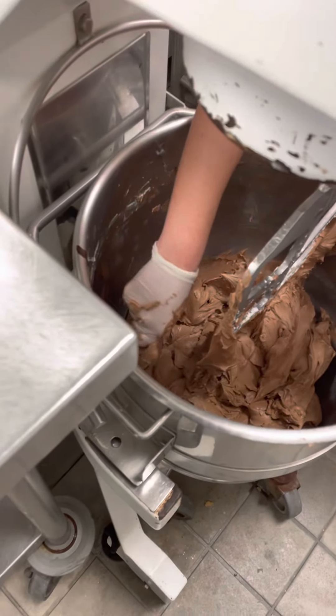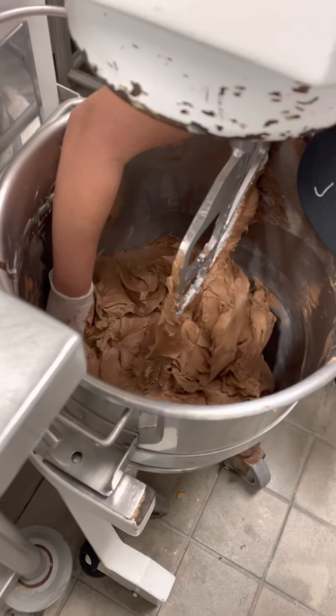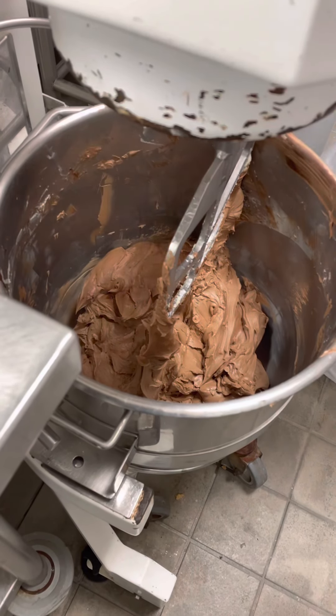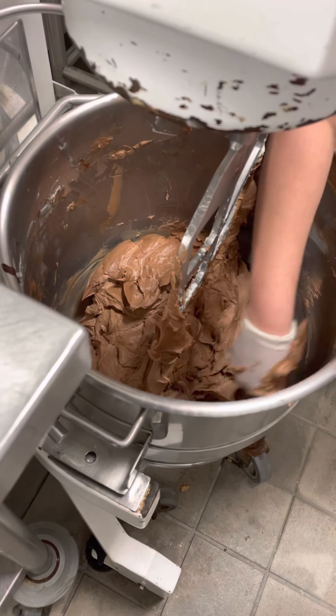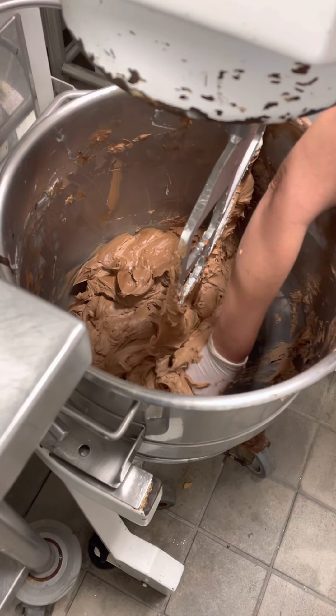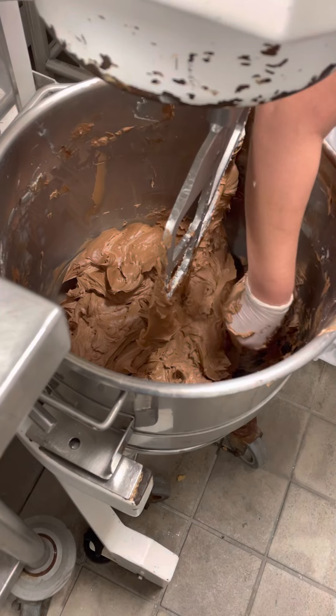Talk to me about scraping all of this underneath here — you literally just get all the way in there. It's very hot and slippery. That's also why we use bowl scrapers, because the rubber spatula might not be strong enough for it.